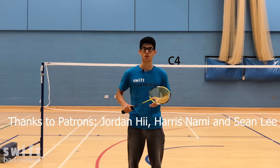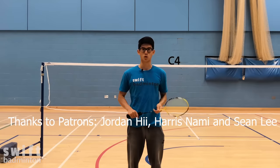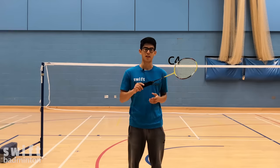I hope this video helped. I wanted to give a shout-out to my Patreon supporter Jordan for suggesting this video. If you want to sign up for exclusive perks and support the channel, head over to the Swift Badminton Patreon page. If not, subscribe to the channel and click over here to watch another video. Thanks for watching, guys.